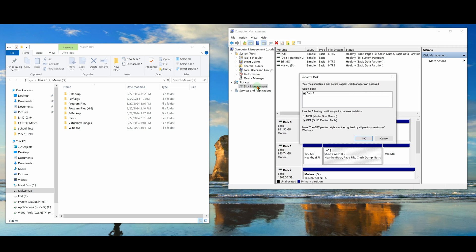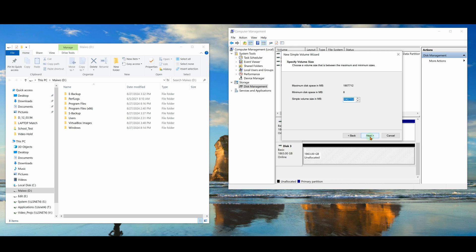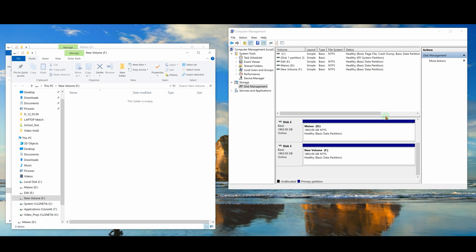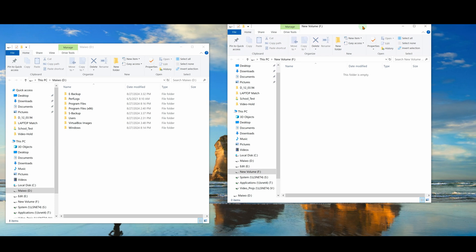I opened up Disk Management and it sees a Disk 3 that is not initiated, so I tell it to initiate. It shows up at the bottom as Disk 3 — I right-click, say new simple volume, take all the defaults, and it becomes drive F. Now I have both drives open. The CoolPie can actually show both disks at the same time, so it acts sort of like a USB hub. Now I can go ahead and try to duplicate the drives.